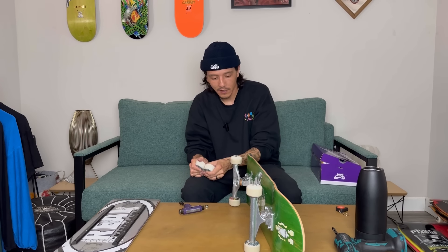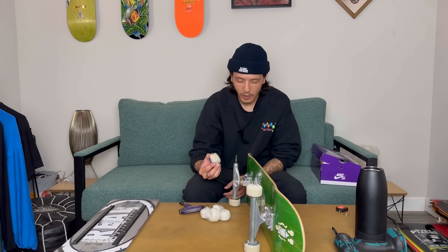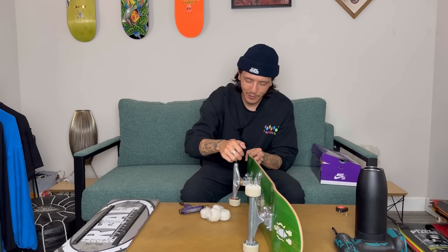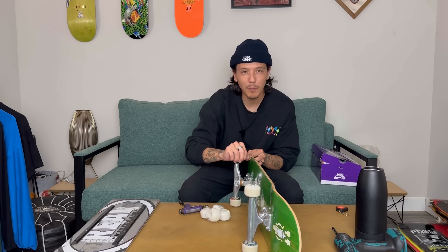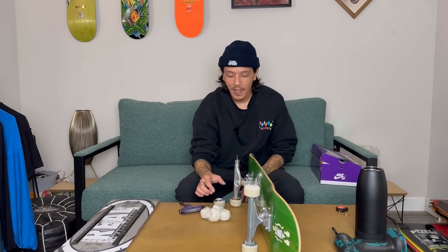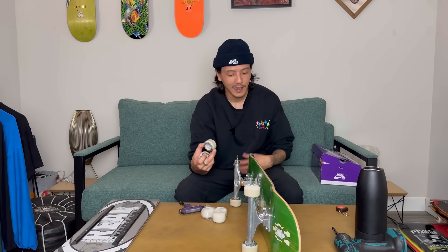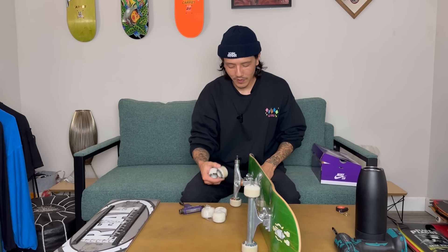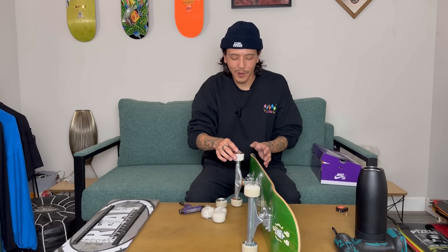I'm switching out to new wheels. These are the second set I set up during that Reel board — my first set got flat spotted doing back nose blunts somewhere where the material just stuck and was way more gritty. These were the backup wheels. So I'm setting up brand new wheels, and if I do flat these, I have semi-new ones as backup. These other ones are still pretty clean, but just in case I do flat one, I've got backup.